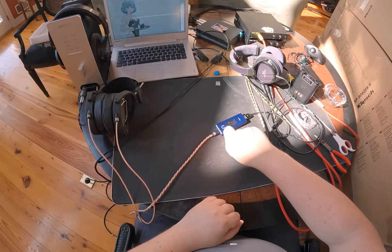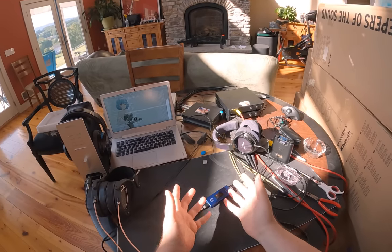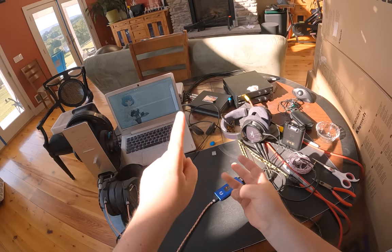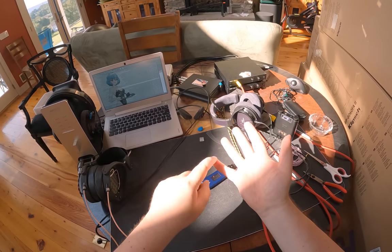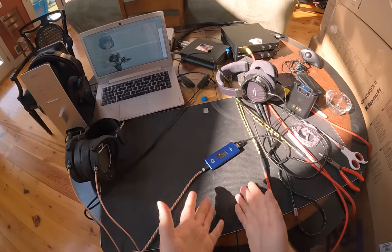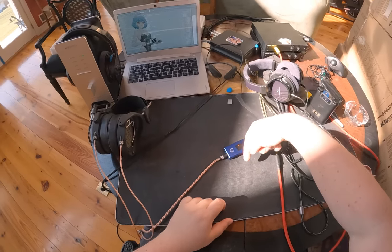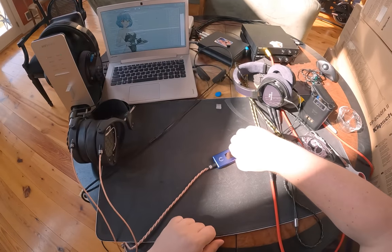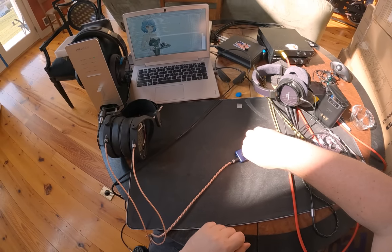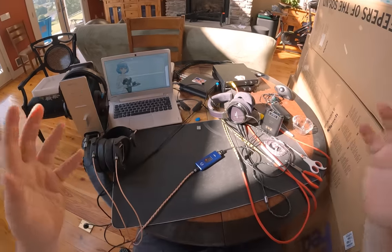When you plug this into your phone via USB it acts like I want every dongle DAC to act: three buttons, four operations — play/pause, next track, last track, and volume control. It even brings up the voice assistant if you hold down the button, and you can last-track and next-track through Windows as well.